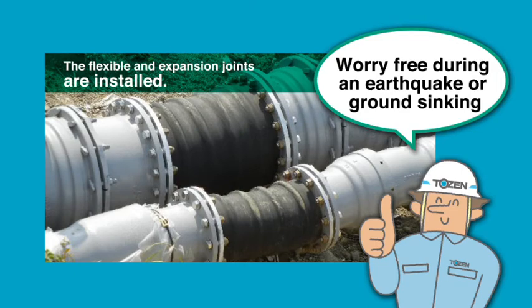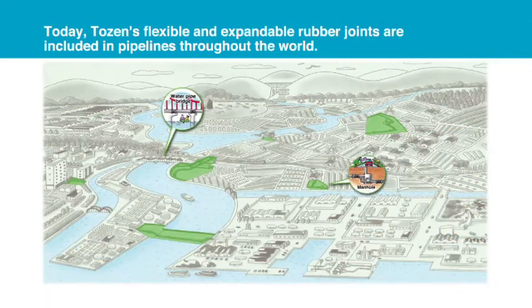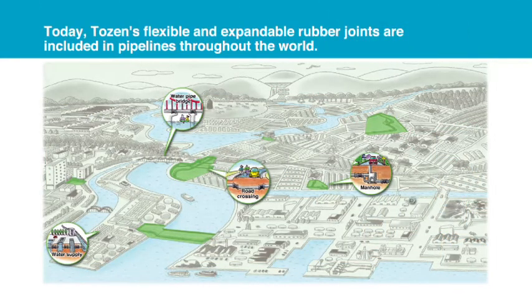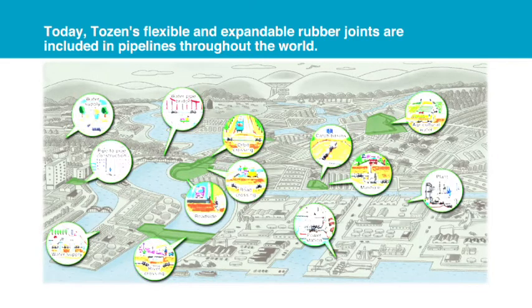Deploying these flexible and expandable rubber joints is an excellent preventative measure against damage during earthquakes and ground sinking. Today, TOZEN's flexible and expandable rubber joints are included in pipelines throughout the world. Now, we would like to introduce some of these to you.